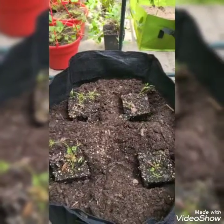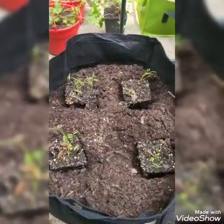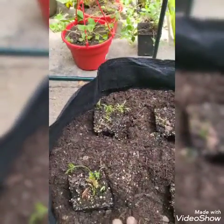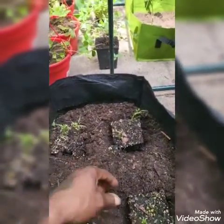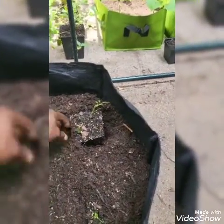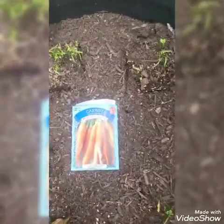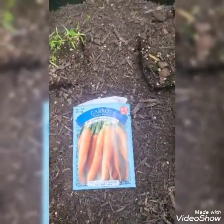I took the four pods out of the little four-inch pots and placed them in the holes. Notice how they're sticking up a little bit — that's very important. The last thing you want to do is bury too much or you'll damage the plant. I know they look scraggly, but this is how carrots start out. I'm about to show you a trick on how to maximize your carrot production. I'll put the soil lightly around them — very lightly.